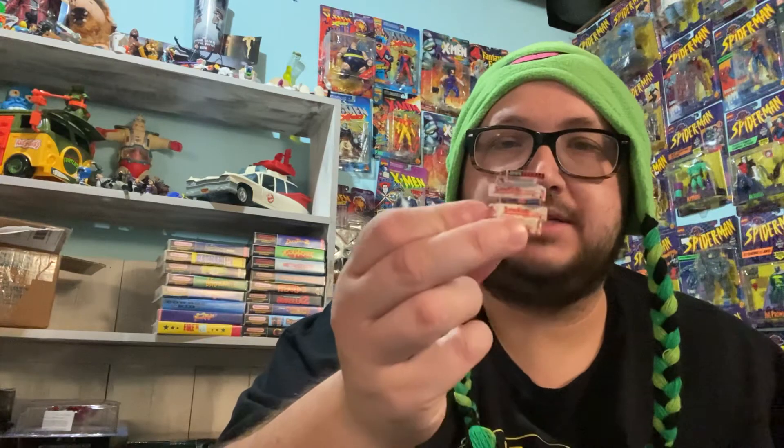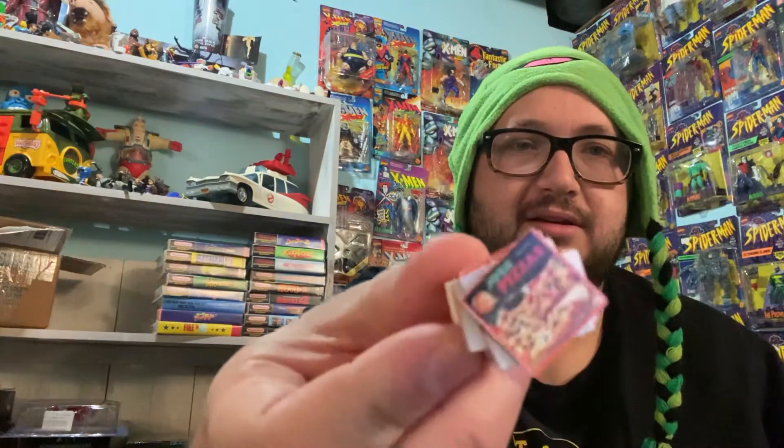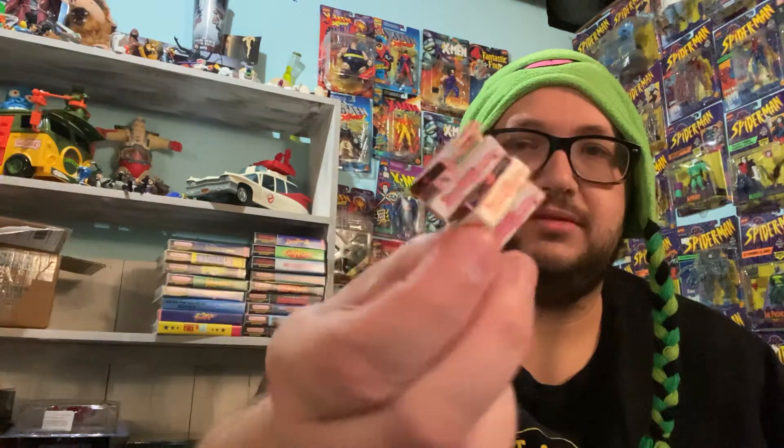Comes with some other props here. You got pizza boxes — it says Smelly-O's Pizza and Josh Pizza. Kind of a little thing I can set over there by her, by the turtles.